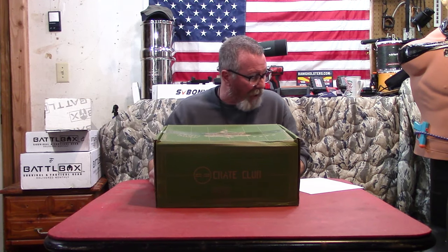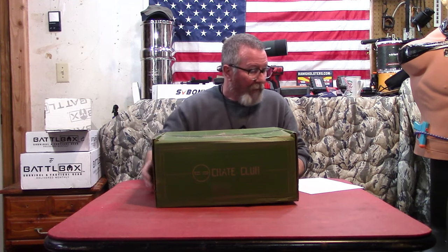Crate Club is $400 per quarter plus shipping, and you get one of these every three months. They've also come out with some monthly offerings — a lieutenant for $50, a captain for $100, and a major for $200. They don't tell you what the expected value of the boxes is, but I went out and priced what's in here. So let's go through it pretty quickly, just see what's in here and talk about the value.